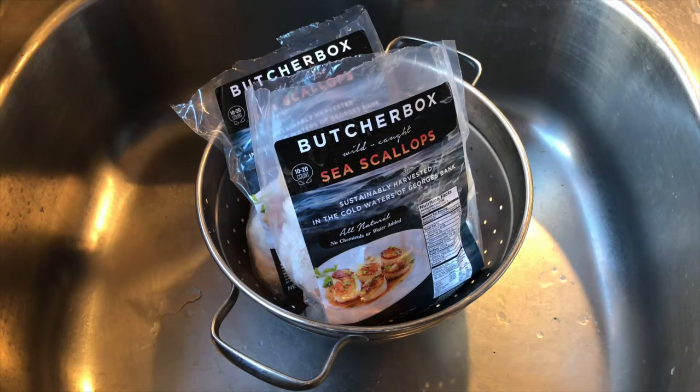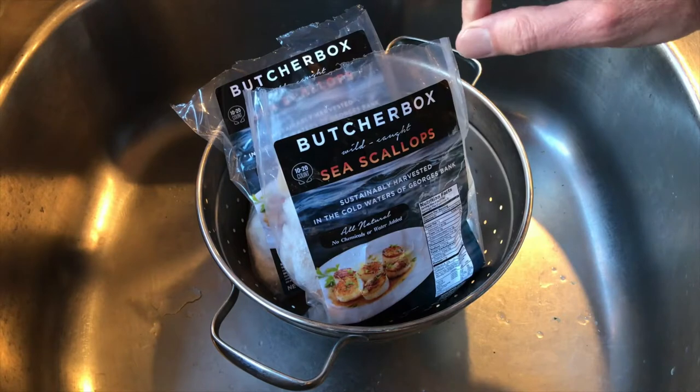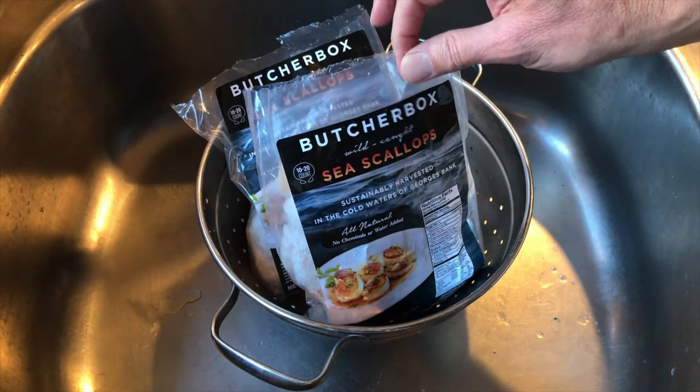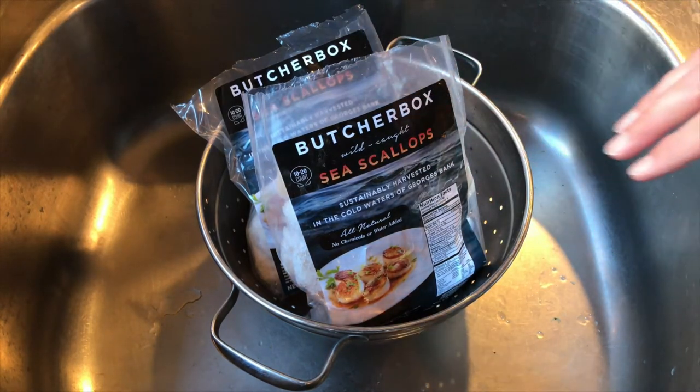I'll write the recipe down below so you can copy it and enjoy it on your own time. So what I'm using here is sea scallops. I got these from Butcher Box and I've used Butcher Box for quite some time - never gone wrong, always great premium stuff. This will be the first time I've used their sea scallops, but I have a feeling they're gonna be absolutely fabulous. I'm gonna wash these off under cold running water and then pat them dry with a towel.